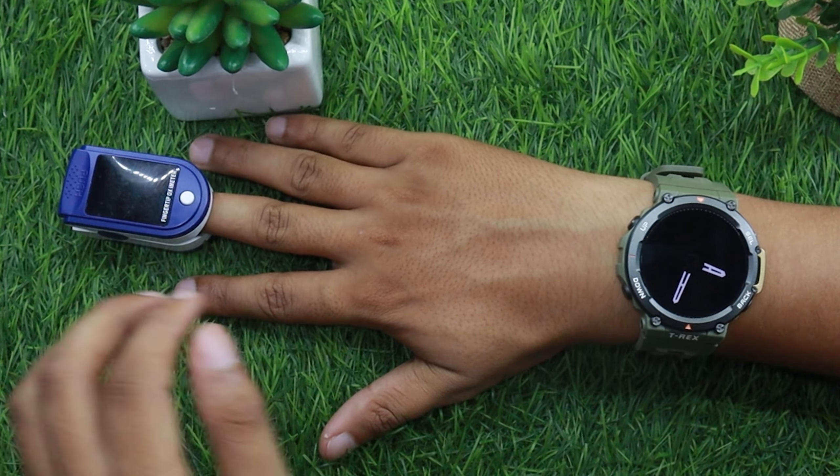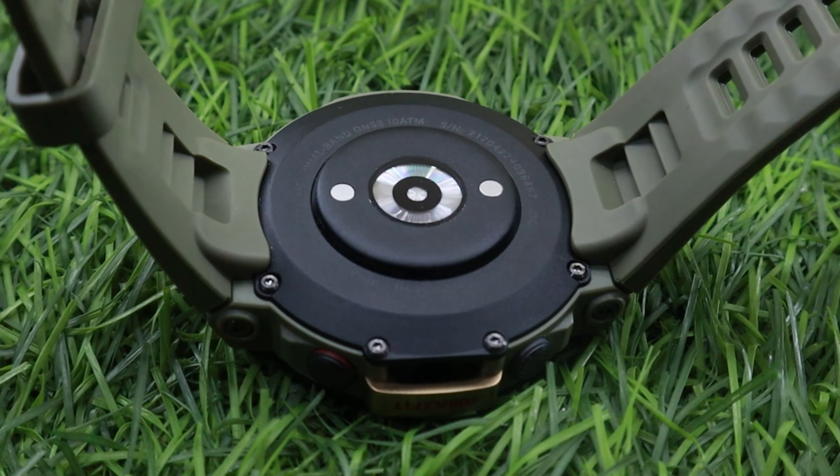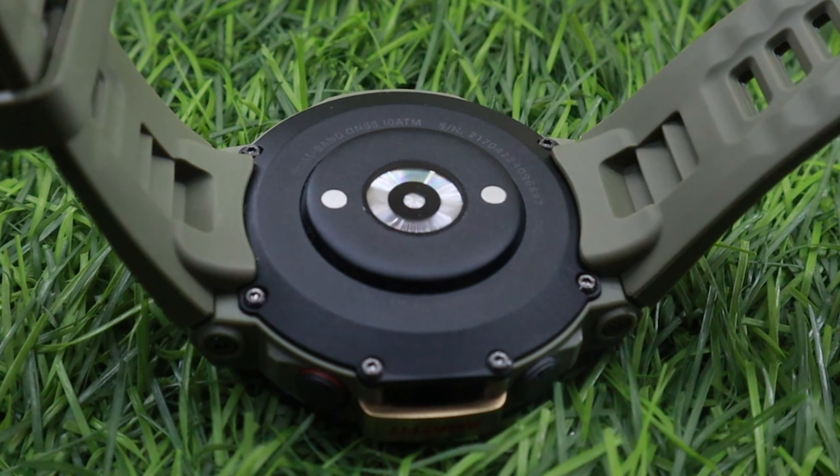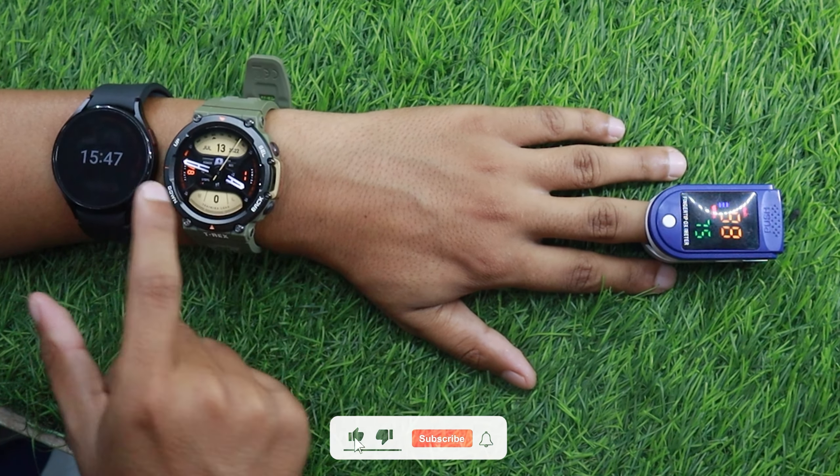Now it's time to switch the watch and oximeter to the right hand, because an oximeter provides a more accurate reading on the right hand. I'm expecting it to perform similar to the Amazfit GTR 3, as the T-Rex 2 has the same BioTracker 3.0 PPG sensor. This particular sensor was surprisingly good at tracking heart rate readings, and as you can see, the watch is performing well even on the right hand.